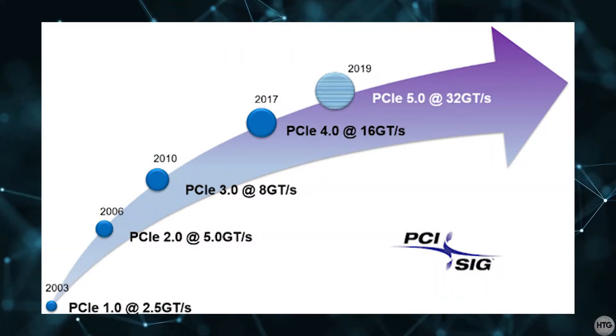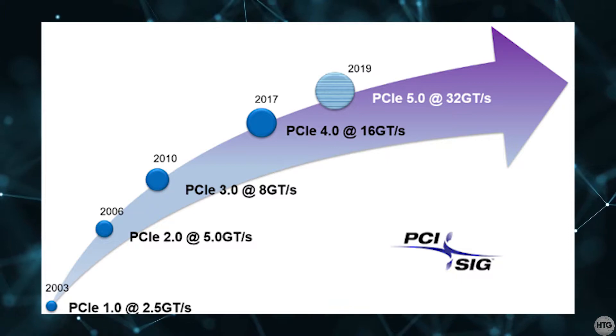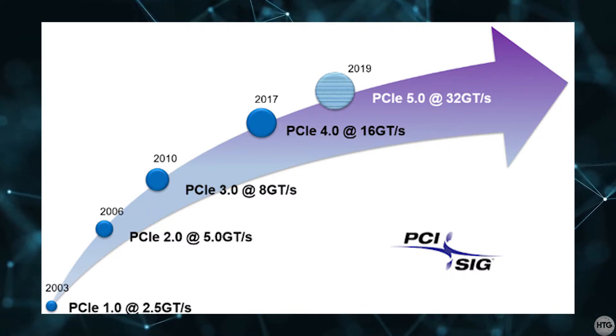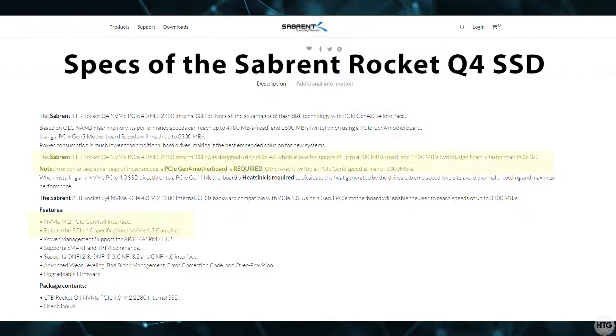The final thing I want to mention is to check the PCIe generation that your SSD supports. Both of the drives I'll be installing in this video support PCIe Gen 4. So if I installed the SSD in a slot that supports PCIe Gen 4, it will perform faster than if I installed it in an M.2 slot that only supports PCIe Gen 3.